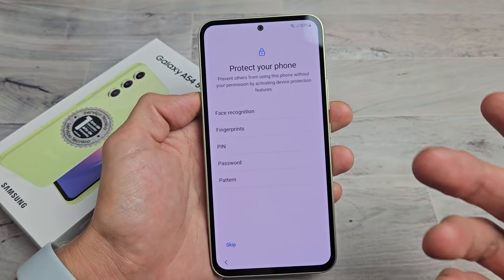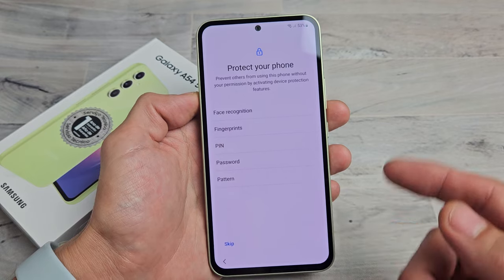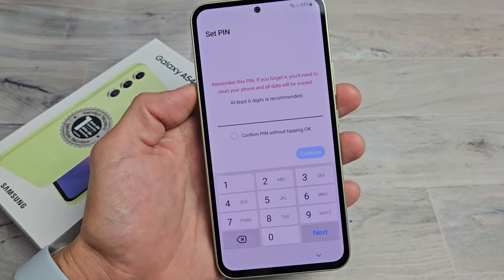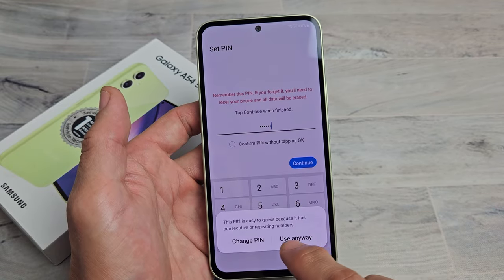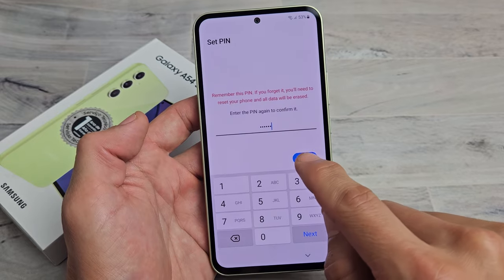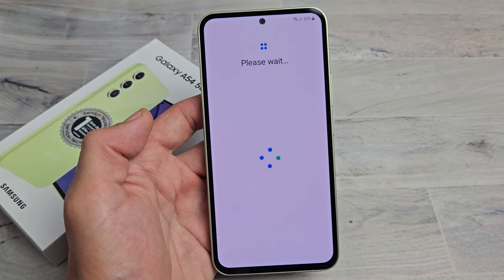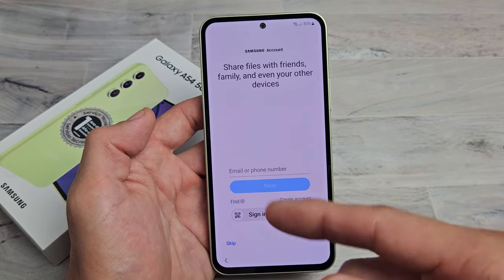Protect your phone — basically a password. You can do Face ID, fingerprint, PIN, password, or pattern. I would advise to go ahead and put something in right now. For myself, I'm going to do a PIN — it's a six-digit PIN. Let me choose my PIN, tap on Continue, re-enter the password, and tap on OK. Getting your phone ready. You can always go back and add a fingerprint or Face ID password as well.